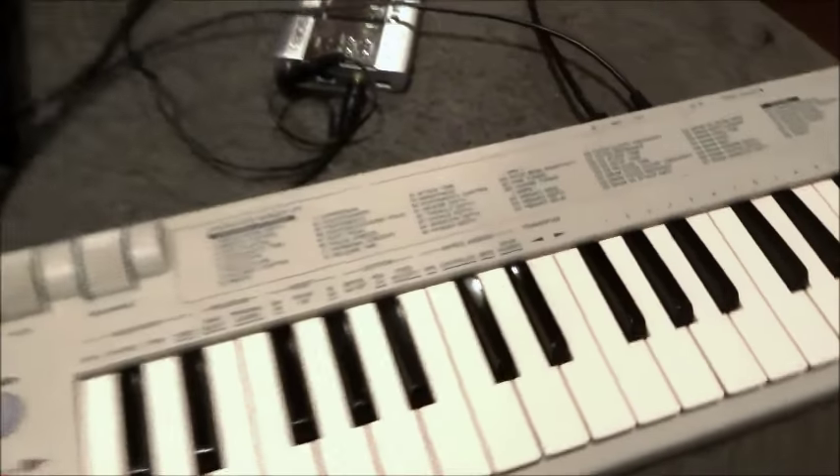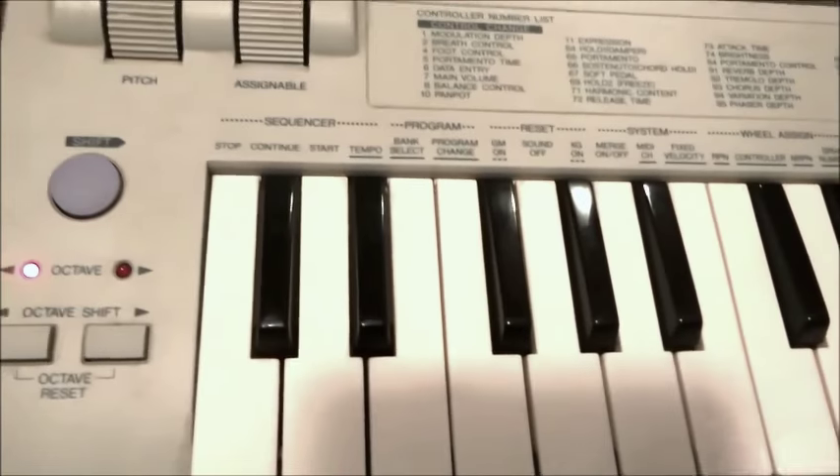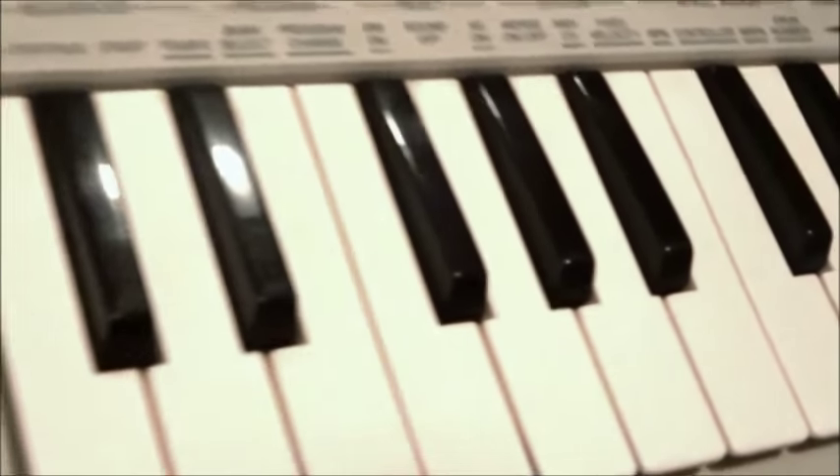Beige. Thanks for watching Gear Facts, guys. Thanks for liking, commenting, or subscribing, and I look forward to seeing you next time. Yamaha CBX-K1.